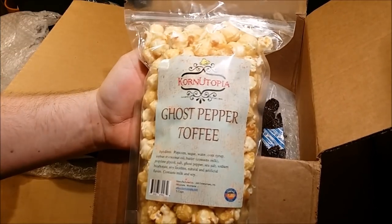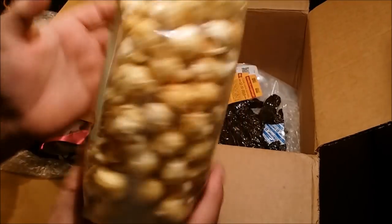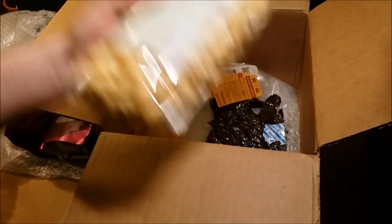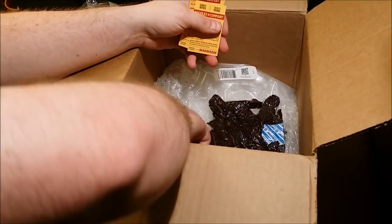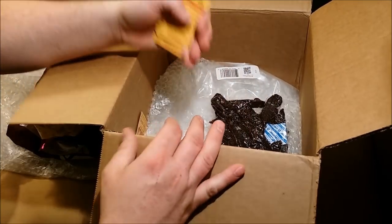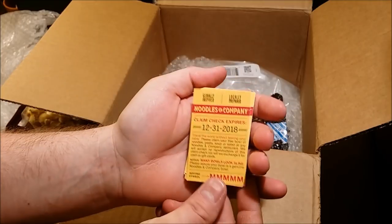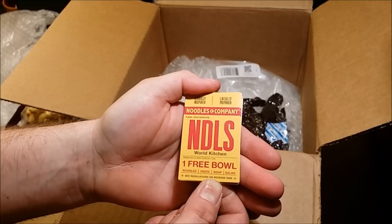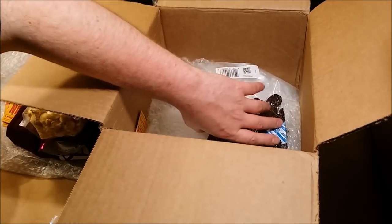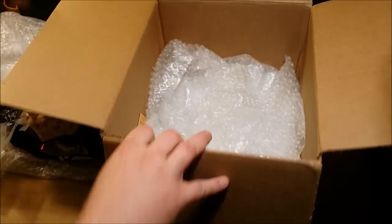Holy crap, check that out - ghost pepper toffee popcorn! That's going in one of my hot videos. I really like hot stuff, guys. This video is probably going to be kind of long - just bear with me. Looks like we have seven or eight meal tickets here for Noodles Company - one free bowl, noodles, pasta, super salad. Very cool. And I think this might be the last thing in the box - Montana Jerky Company, a huge eight-ounce, half-pound of jerky, nice and vacuum sealed.